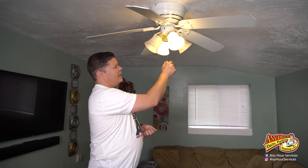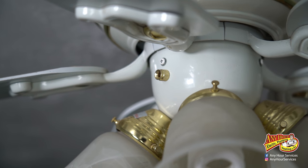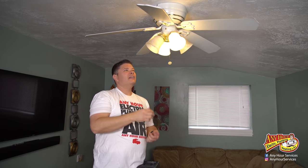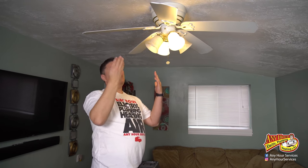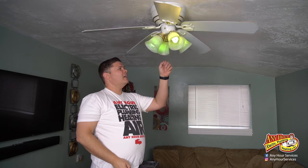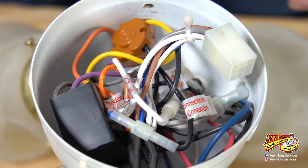So this is the ceiling fan in my living room. As you can see, I've got a chain here for the light, but I'm missing this one. Kids were pulling on it and it came off and broke off inside. So now I have no control over the fan — all I've got is control over the light. I'm going to show you how to repair that. You don't necessarily have to replace the fan unless they don't make the internal parts for your fan or you can't get a hold of them.